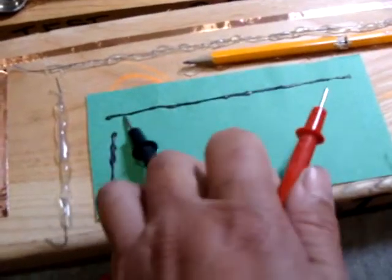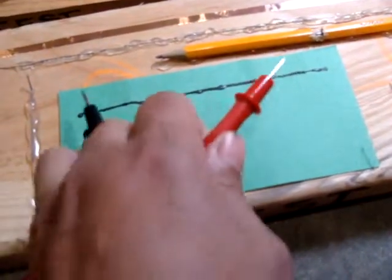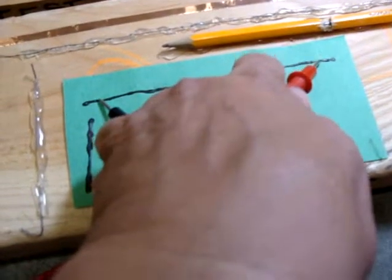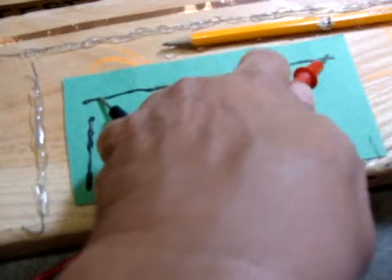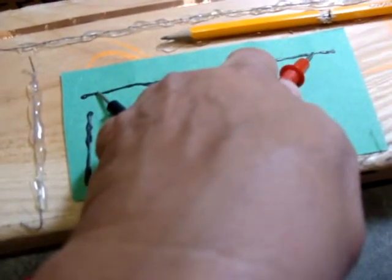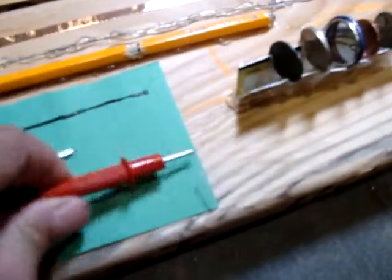The longer length of the conductive paint surface — it does conduct. I thought there was a break at some point but I guess not. And then on this side of the penny it does not conduct.